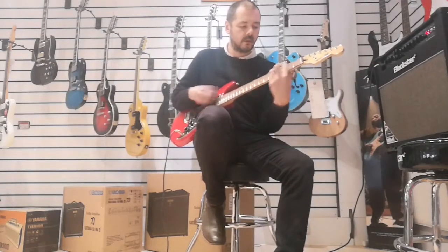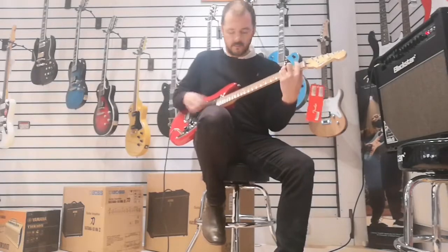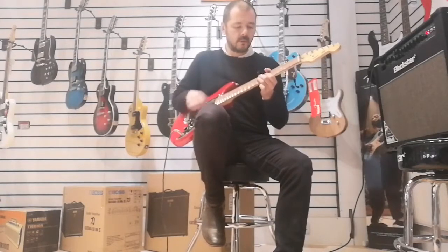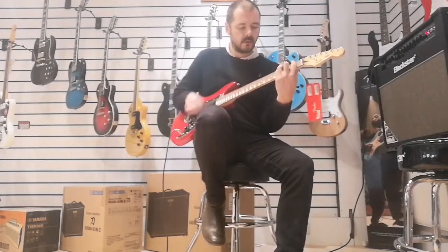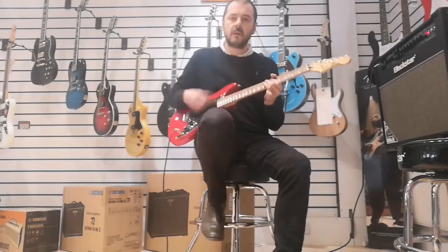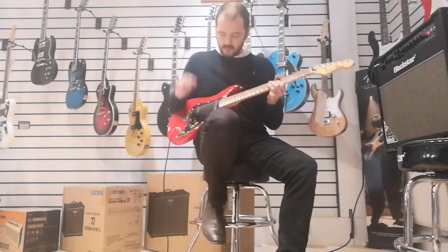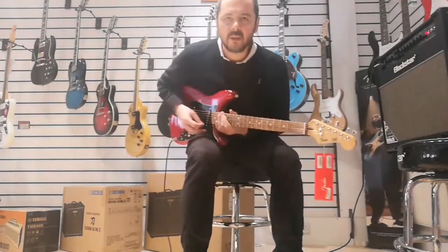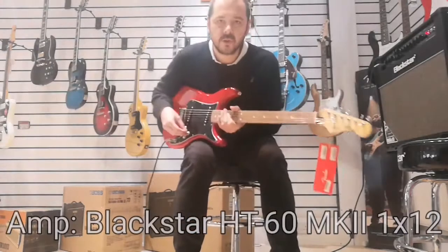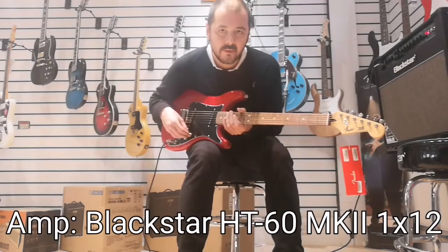Guitar solo. Okay, lovely guitar. I'll just pop it on distortion now. So now it's on distortion — you can hear that. If I change the pickup selector, you can hear it going in phase and out of phase.